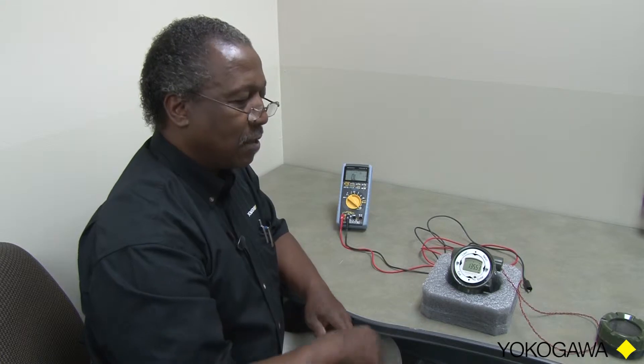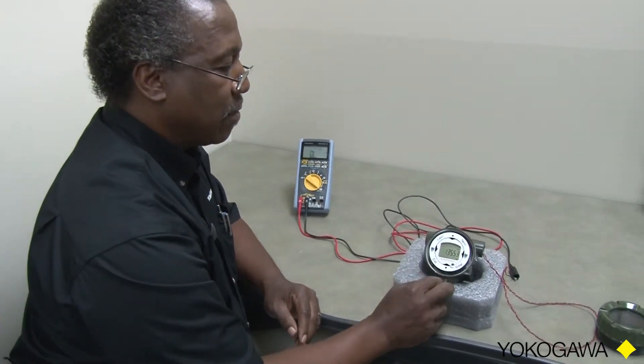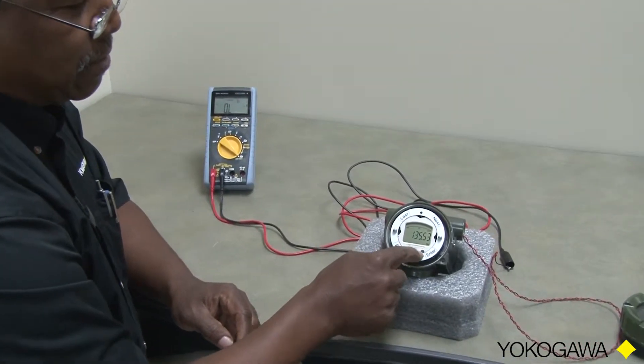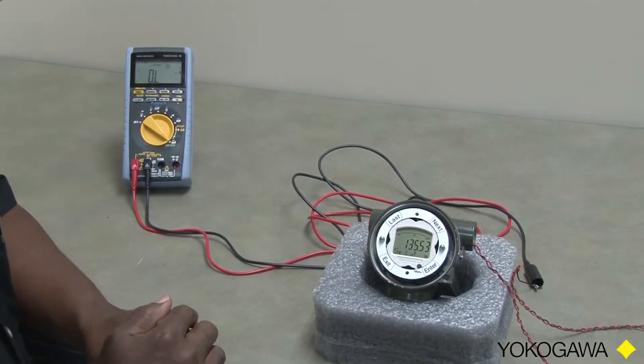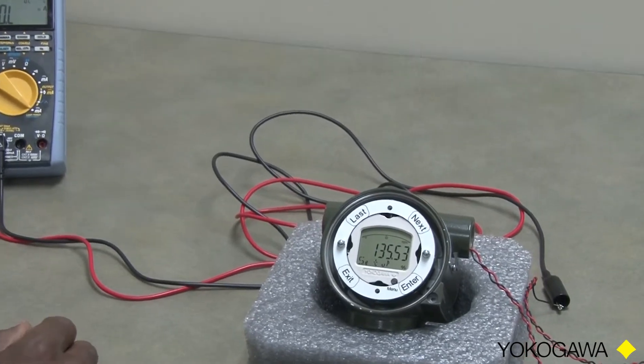So let's get started. We're going to set the number of decimal places on the MLX first. To do that, we need to get into the menu system. So we will depress the black button here, which is the menu button, and when we do that, we see Setup appear on the character screen below.